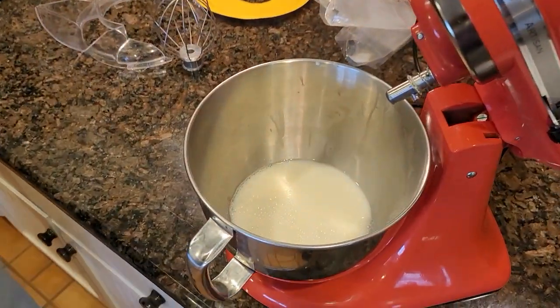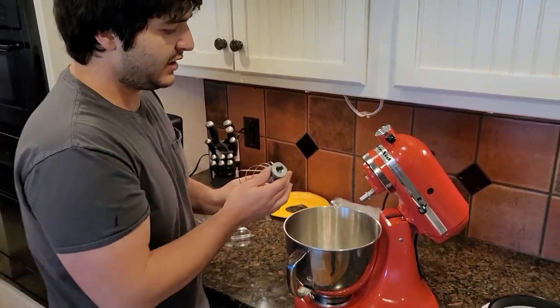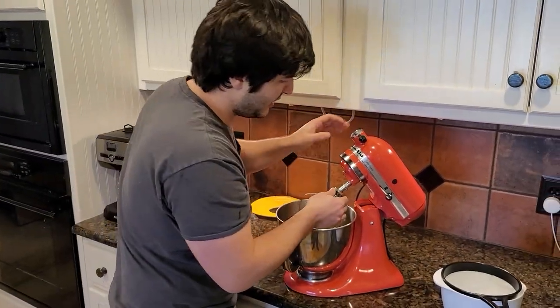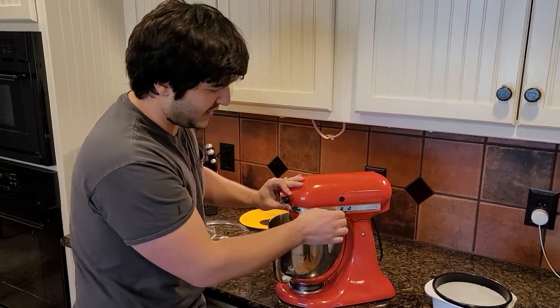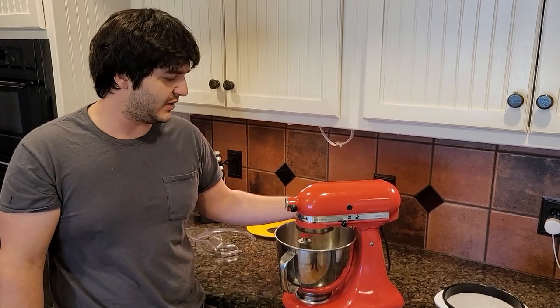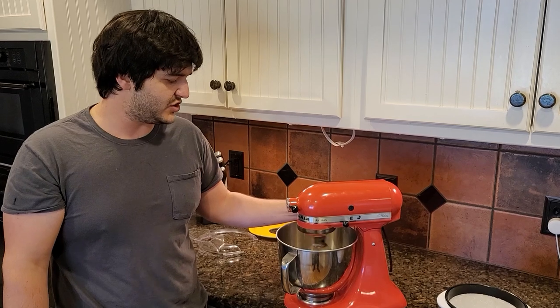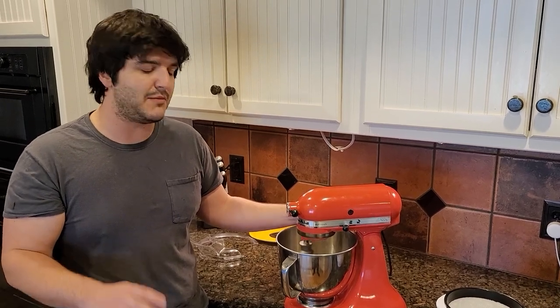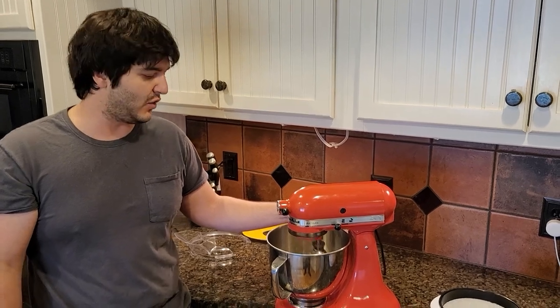We have our cream in the bowl. Remember, 16 ounces is what we're looking for. Let's get our whisk on and get the whole process started. We're going to lock it down and start it slow — you don't want to just crank these bad boys up. Start it slow and get it going. This should take about 10 minutes.